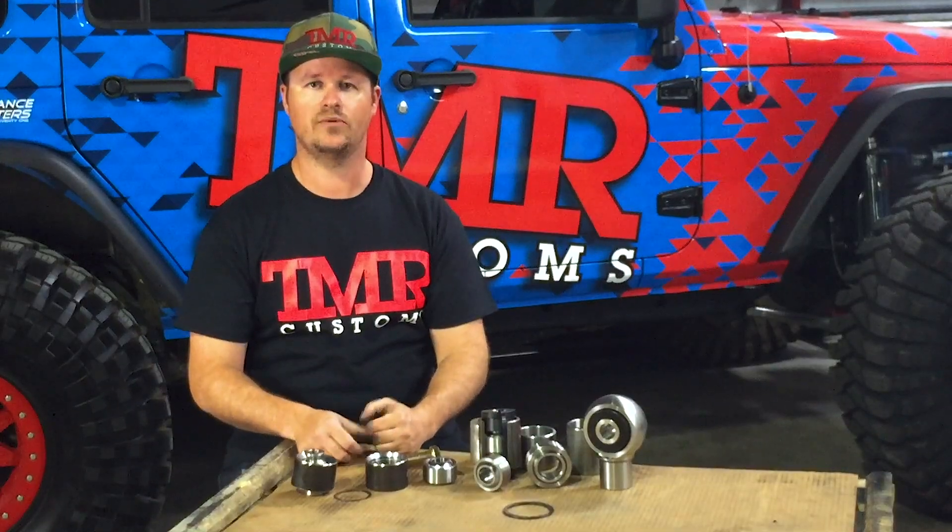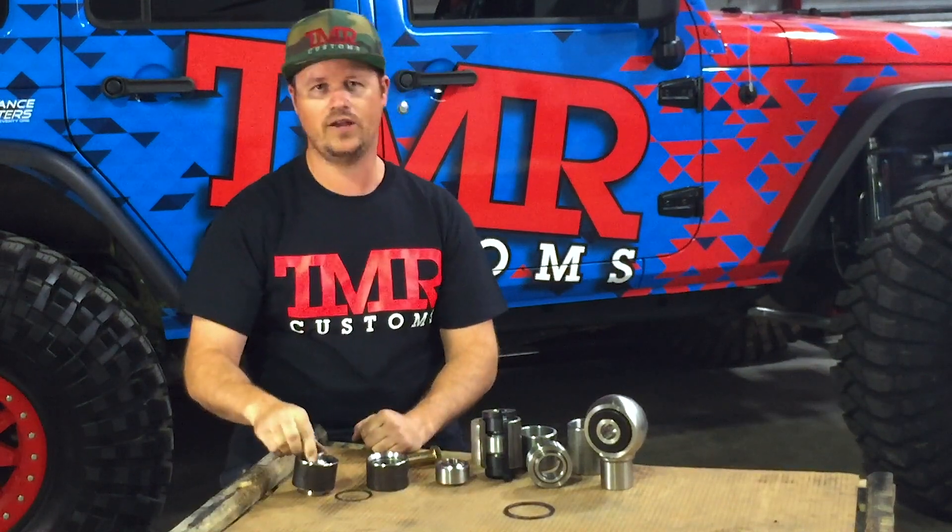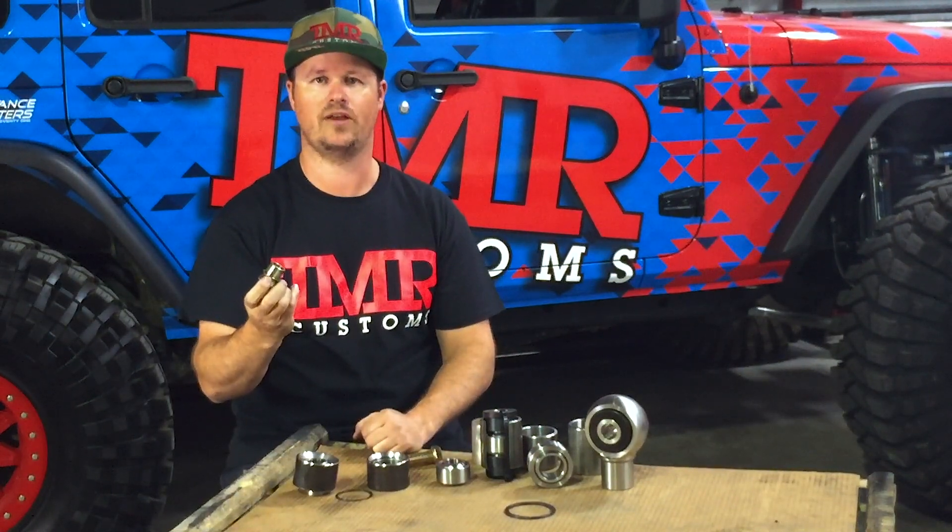Consider using a lifetime heim as it's greasable and sealed. Similar to a rod end, when a uni ball wears out, toss it in the garbage and replace it with a new one. Like a rod end, you can often reuse your stainless steel high misalignment spacers.